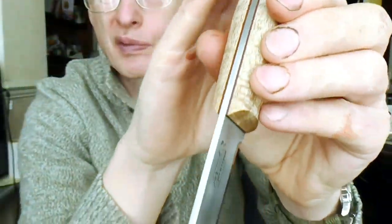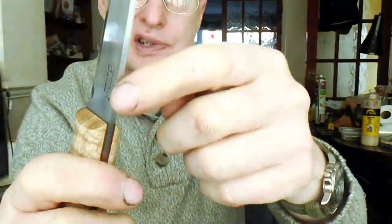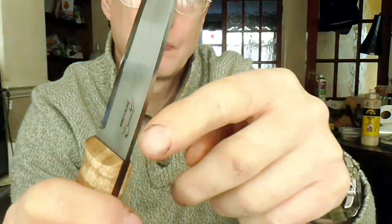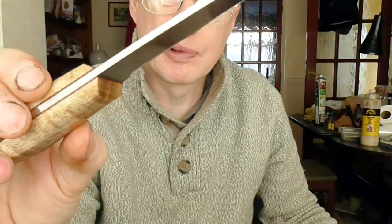Nicely cleaned up internal radii. Polished spine — I've learnt ways of polishing the spine and actually keeping a nice sharp 90-degree angle as well, for ferro rod use. Although I don't like striking ferro rods on my knife, especially if you've polished the spine up, because it will mark up after a while.